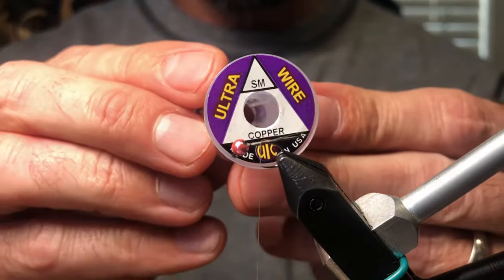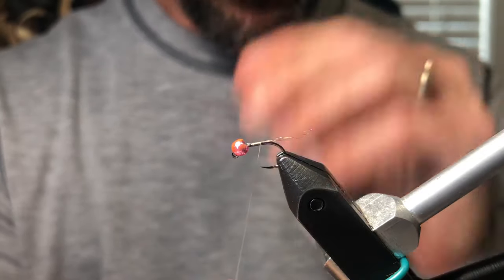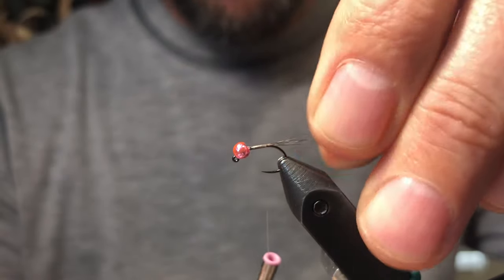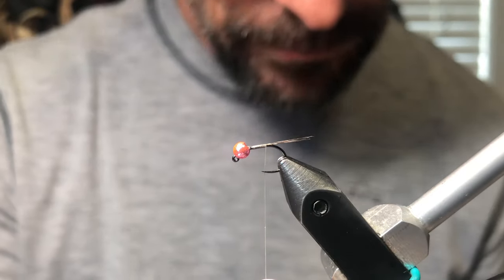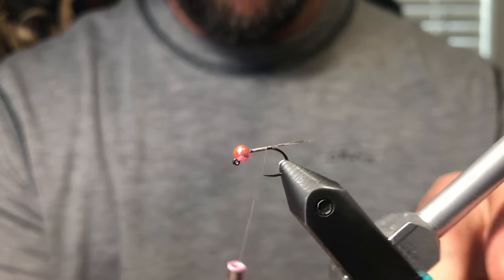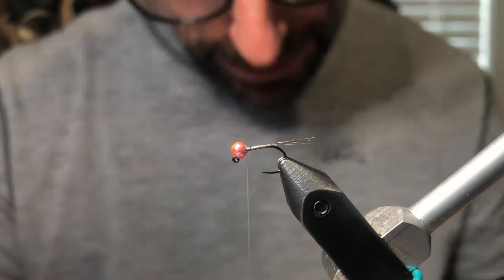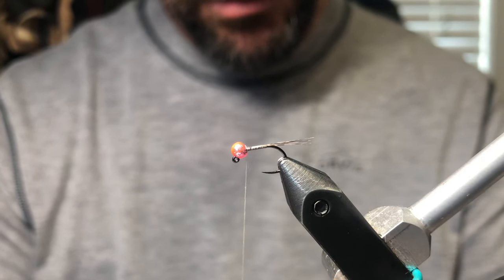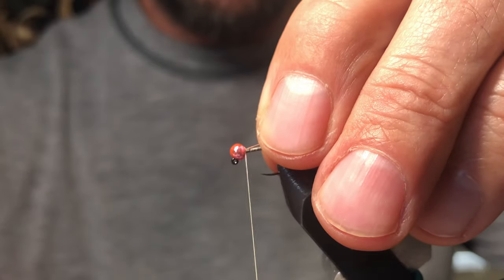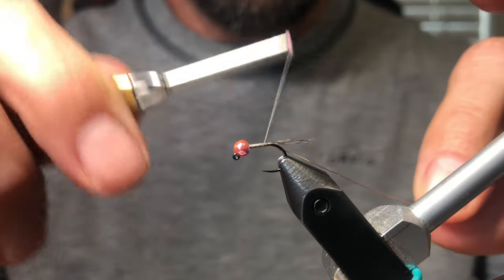We're going to rib the fly with small copper wire. Here's a little trick: take the thread all the way back to where we need it, spin it counterclockwise, then one, two, three, four wraps — you're back behind the bead and you can see we didn't add any bulk, it's still extremely thin. Just stick the wire in the groove behind the bead and go backwards.